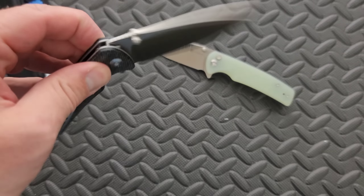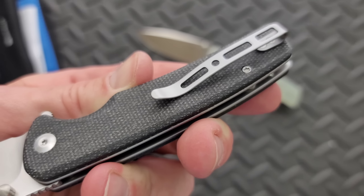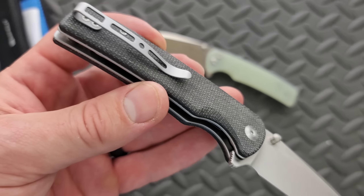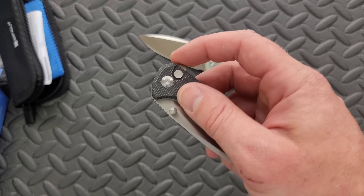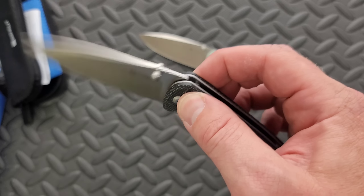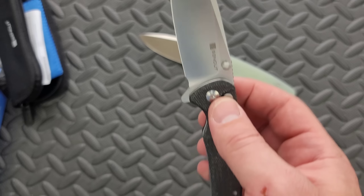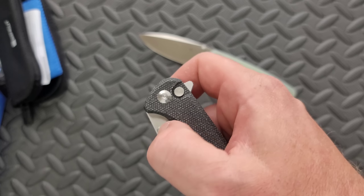The one thing that bothers me — and you can probably guess — is that they're still using this clip. This is like their favorite clip in the whole world. It's kind of a B-minus of a clip. It's slightly bothersome because of the bill — it's far from the most amazing pocket clip I've ever seen, but it certainly works. And it's really hard to complain about it on this inexpensive of a knife.